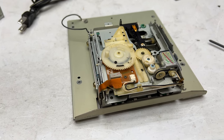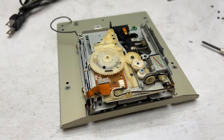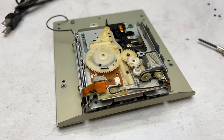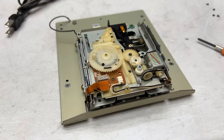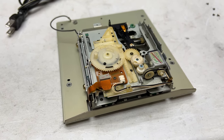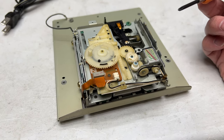It occurred to me, after a couple of comments on my last video on this machine, that I should maybe get back in here and take a look, because this deck is from a very heavy smoking environment, so there's a lot of cigarette smoke that got into it, and it occurred to me that we might be having some trouble with the switches inside this deck.